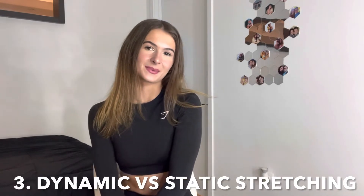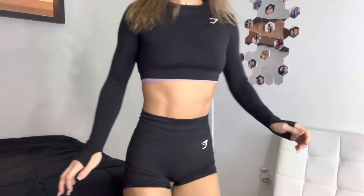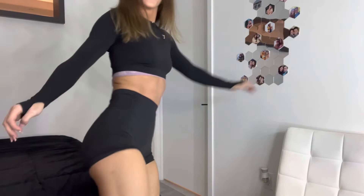My next tip is knowing the difference between static stretches and dynamic stretches. Dynamic stretching is something you would want to do before a workout to prep your body for the lifts that you're going to be doing. Something like this would prep you for a shoulder day, or something like this would help you for a leg day.